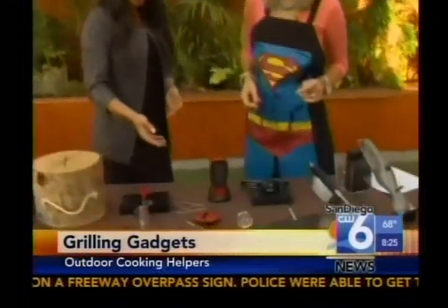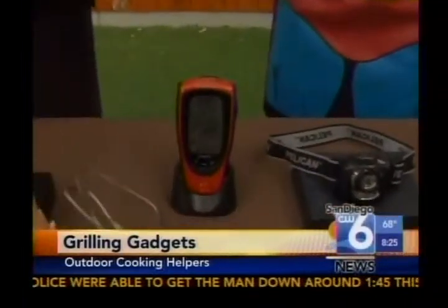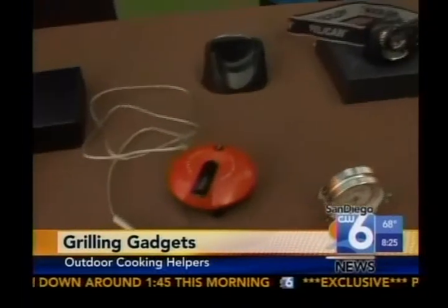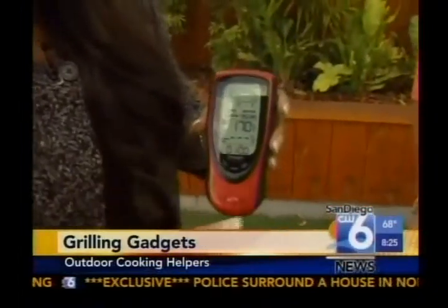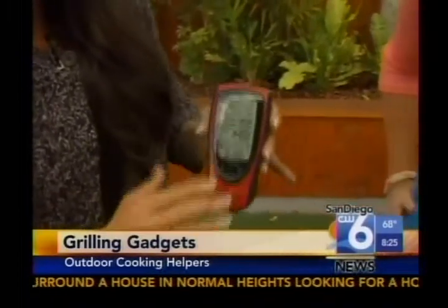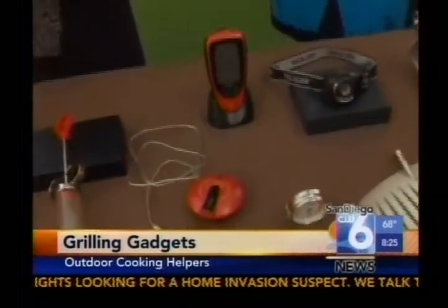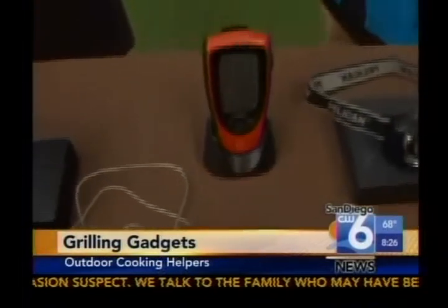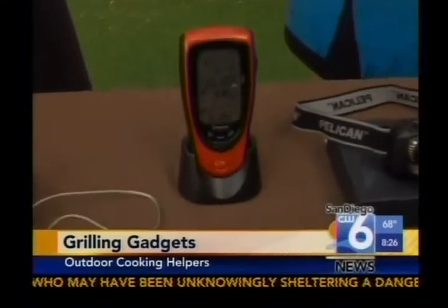Next, speaking of proteins, this is the Grill Right Talking Thermometer. You want to get the meat grilled to perfection, so you stick this sensor into the meat — it's wireless. You can set your entrée: chicken, fish, beef — it has eight entrées. You pick your temperature: medium rare, done, whatever setting you like. It sets the temperature, and then when it's ready this device speaks wirelessly and alerts you when the meat's ready, so nothing will ever be overcooked again. Perfect for multitasking.